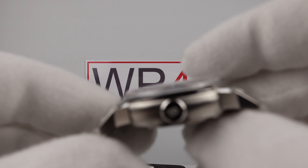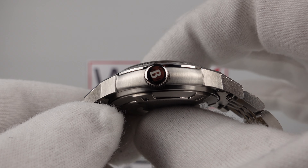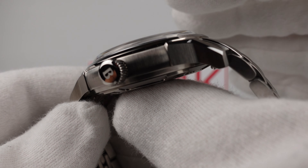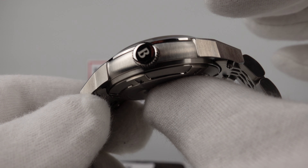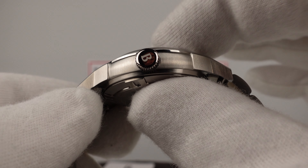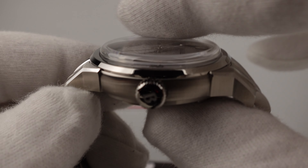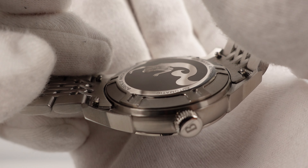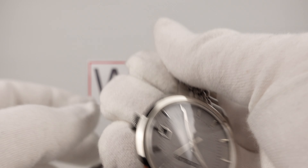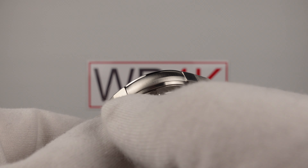I think the 8315 is the correct choice, but had Borealis used a 9000 series such as the 9015 they could have slimmed down the case, because the 8315 is a thick movement. The result is this is 12.8mm. If they had used the 9015 they could have reduced the thickness by one millimetre to 11.8mm, which bearing in mind it has a tall double-domed boxed top-hat crystal would have been a significant improvement. The case back is flat so the thickness comes from the flanks.